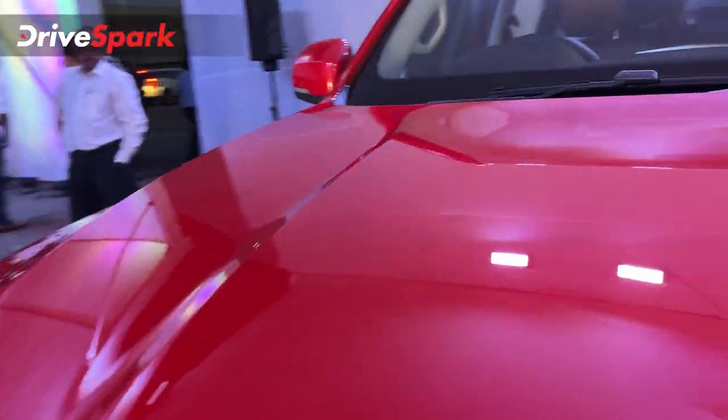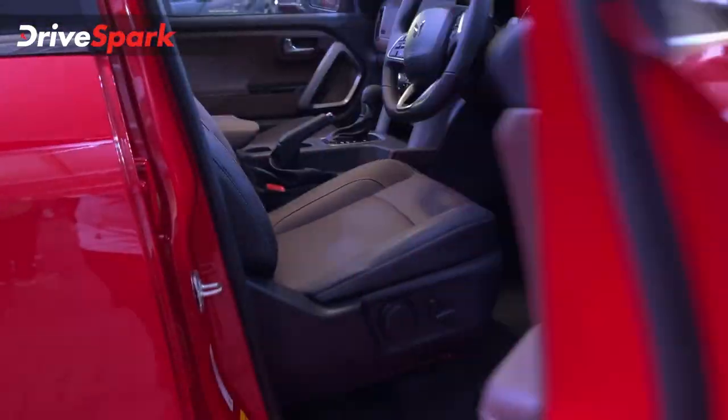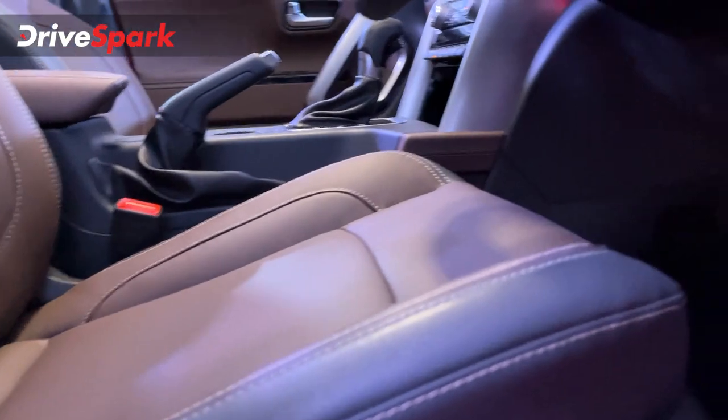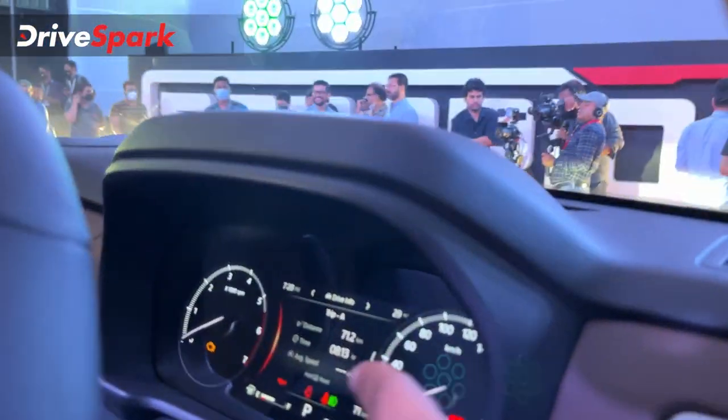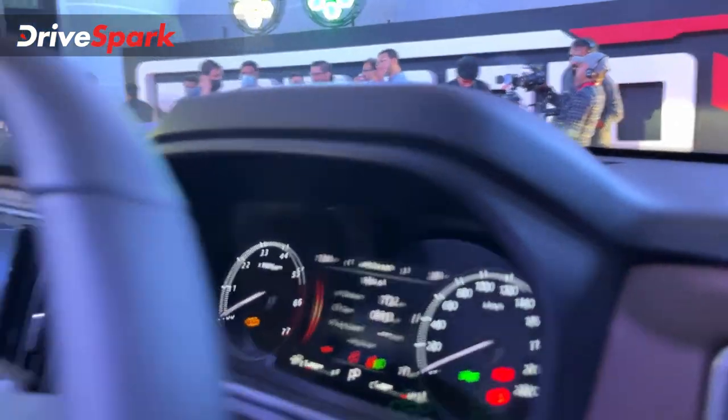Here is the driver cockpit. There is a power-operated seat in the driver's position with a six-way power-adjustable seat offering a lot of support. There is a steering wheel with grab handles, a digital semi-digital instrument cluster, and a touchscreen infotainment system.